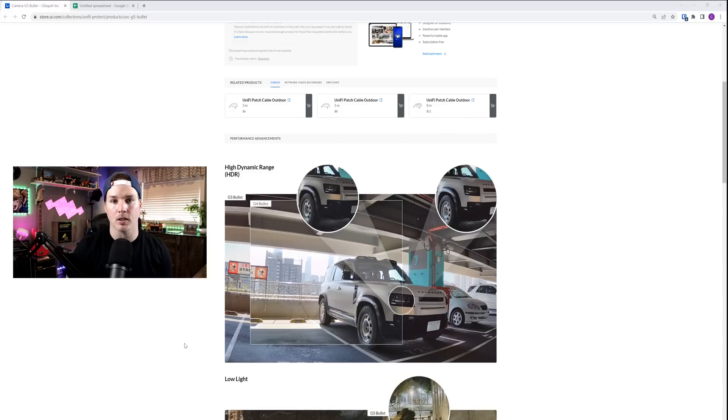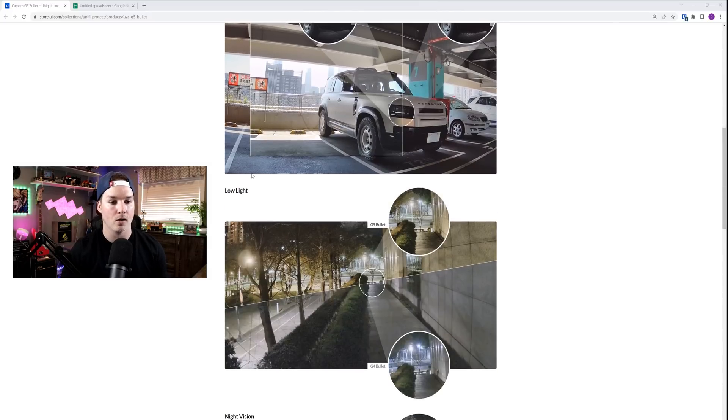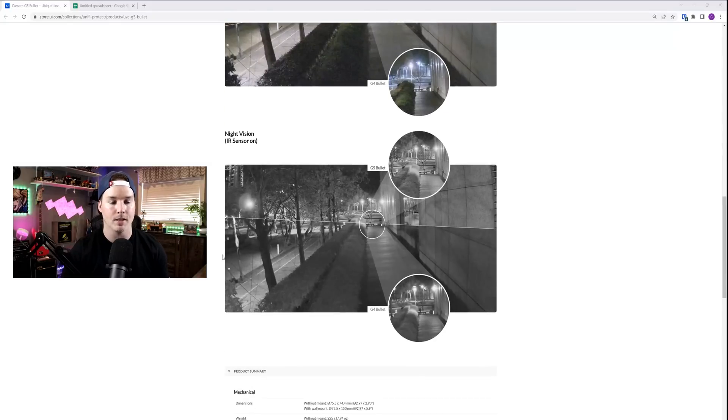If you go to the Ubiquiti website and click on the store to the G5 Bullet, they have this new section which is performance advancements. It's gonna show us the difference between the G4 Bullet and the G5 Bullet. HDR, the low light is supposed to be better as well as the infrared, but we're gonna test that out.